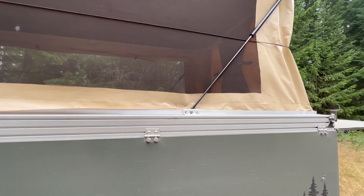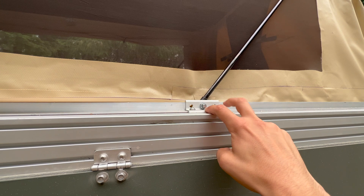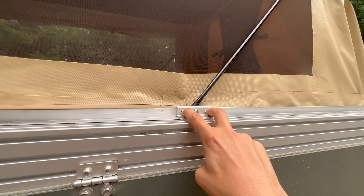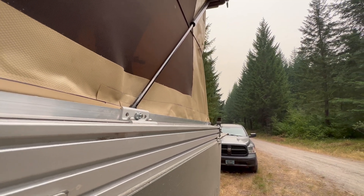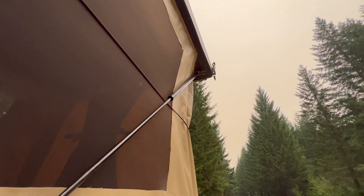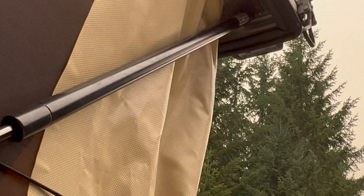Before we go inside, let me show you how the gas struts are mounted. The bottom of the gas struts are mounted to angle aluminum — I drilled out the center hole and mounted the gas strut on the channel with T-nuts. The gas strut is on the inside of the frame but on the outside of the canvas, because I wanted to make sure the gas strut wouldn't rust like the last ones did.